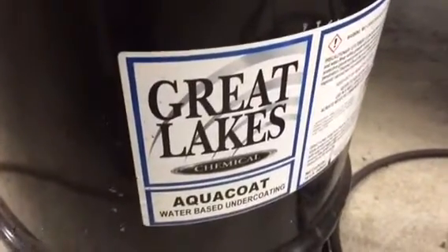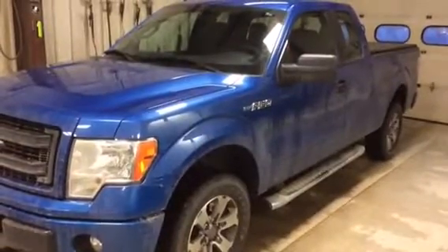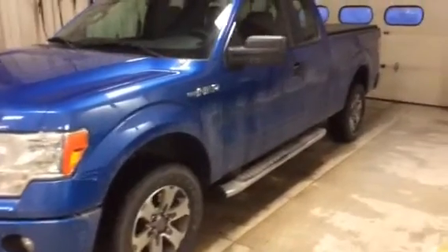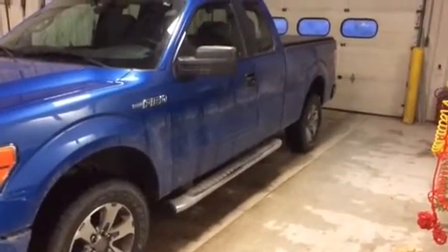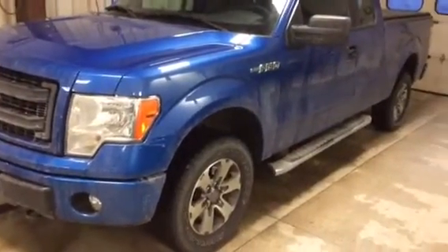We remove all of that stuff before we apply our products. In the winter time, the first thing we want to do before we wash the vehicle is to rinse it down. You can see this vehicle is coated in salt from the road and just regular grime, and it's time for a good wash.